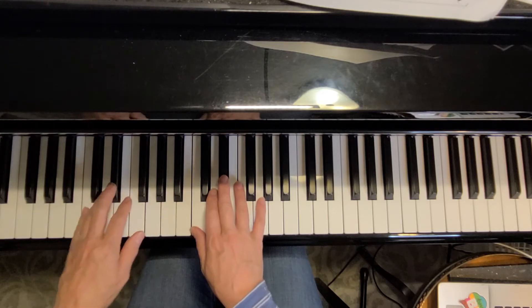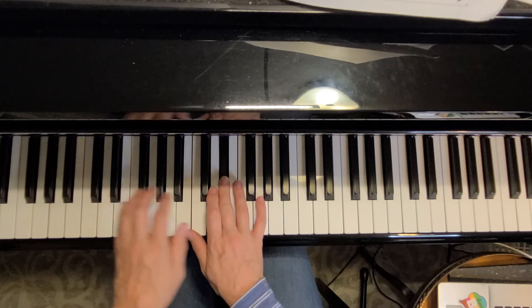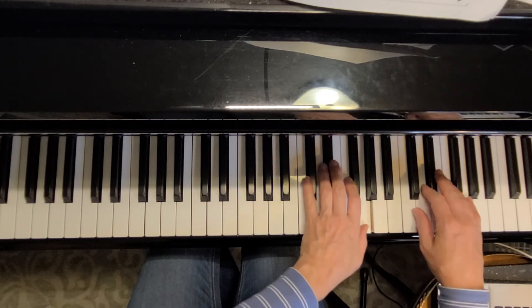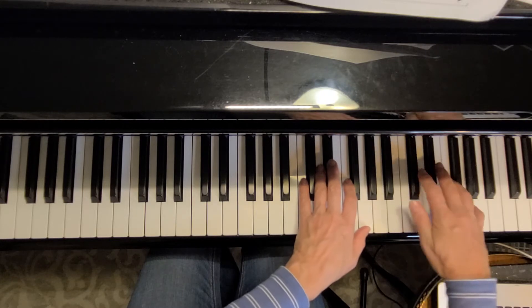So we have left, right, left, and now the right does just stepping up: 1, 2, 3, 4, 1.